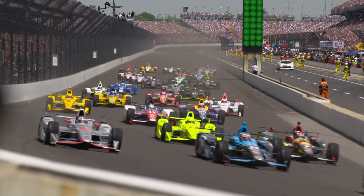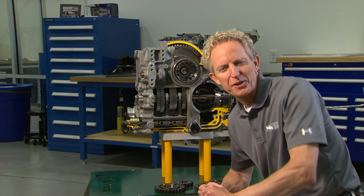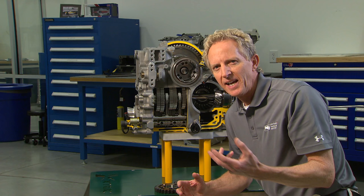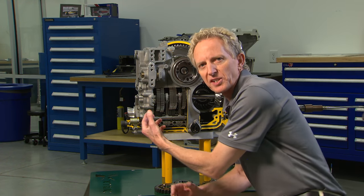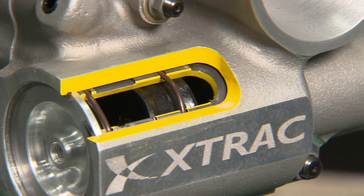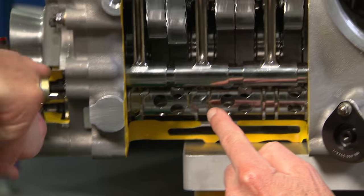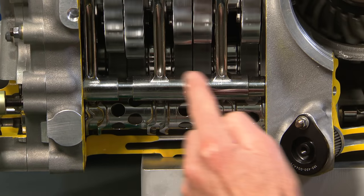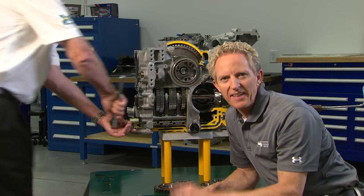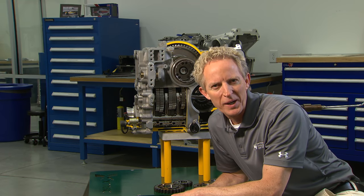With all of this and a gear set that can handle 750 horsepower, these things can shift lightning fast — and that's done with air pressure. There's a solenoid that's activated when the driver hits the paddle on the steering wheel, and that rotates this shifting barrel. As each shift is done, you can see these forks move out of one gear and into the other, and amazingly, that whole process can take place in only 15 to 20 milliseconds.